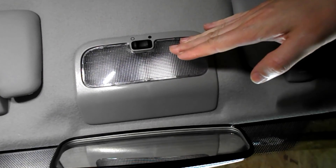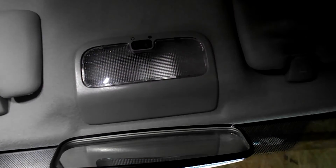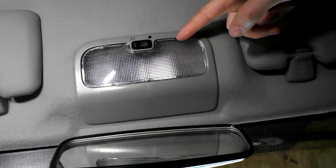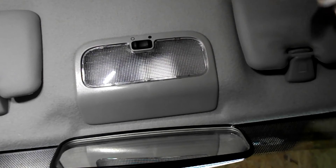Overhead courtesy light bulb change on a Ford Fiesta. Get a flat screwdriver and prise the lens — just looking for this little tab here, you can sort of see through the lens itself.